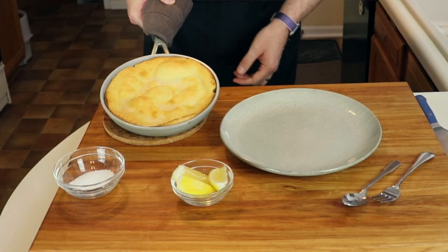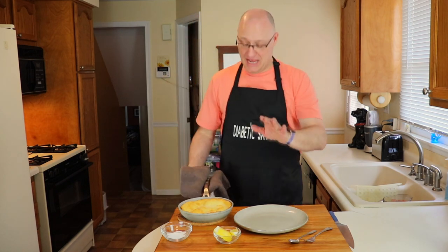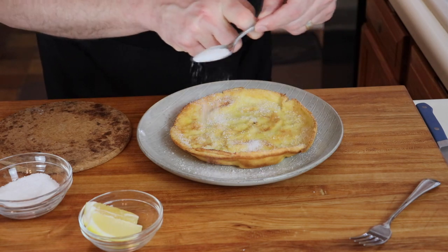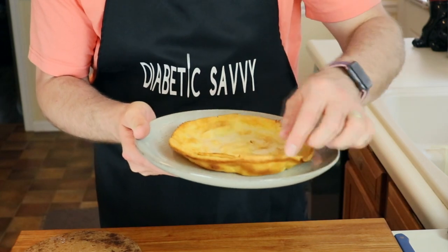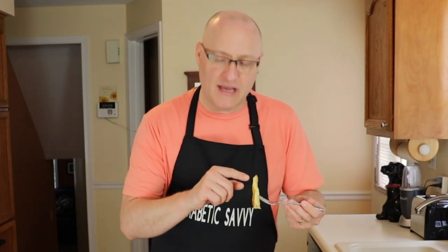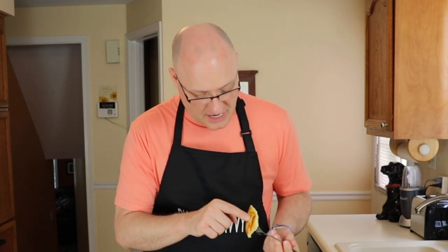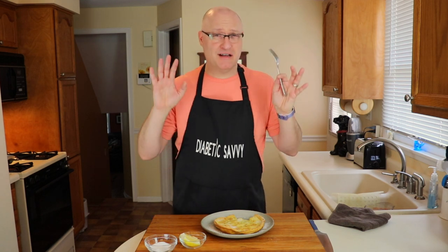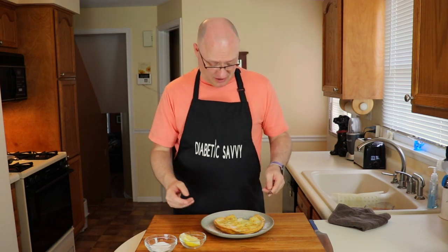That looks amazing, and I can't tell you how excited I am. You want to serve this immediately, so with our lemon wedges cut and our powdered sugar substitute ready to go, we can go ahead and plate it. This looks amazing — with its really nice high walls and a little bit of butter on top, this is going to be perfect. Really nice and fluffy interior, nice color on the bottom. I'm a huge Dutch Baby fan, but there is nothing better than lemon and a powdered sugar substitute on Dutch Babies. It doesn't get any better than this.